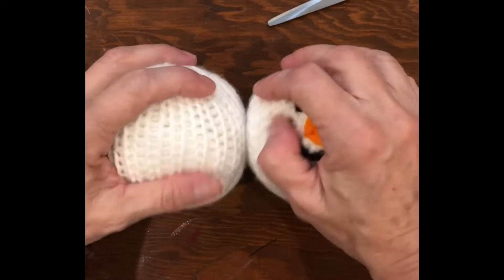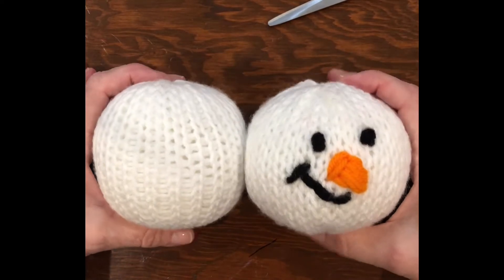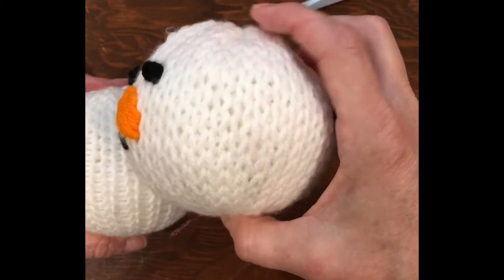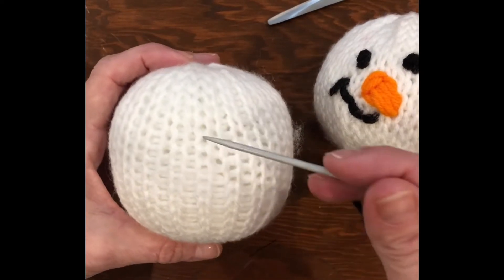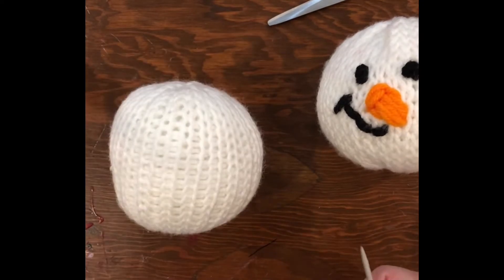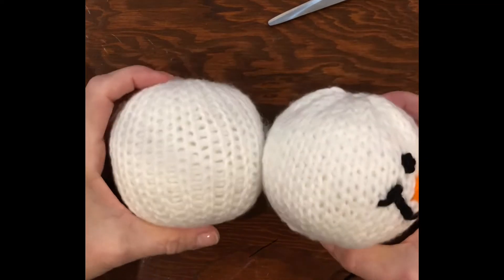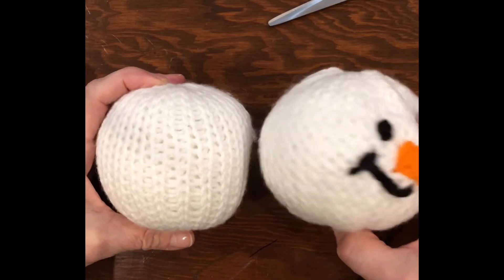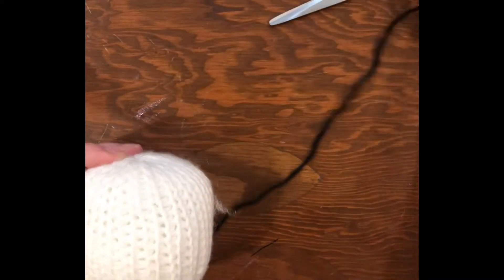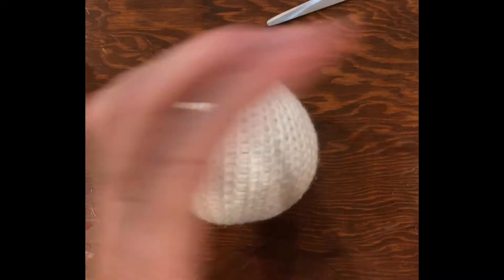Before I put the face on, let me show you the difference between the two machines. This is the Addi 22 and this is the Sentro 40 — I did the same number of rows and stuffed them to pretty much the same size. The Addi 22 stitches are nice and tight and look more even and uniform, while on the Sentro 40 the stitches aren't quite so close together. Both are nice, but I chose to do this video with the Addi 22 because a lot of people don't have the Sentro 40, and you can do this whole project on the 22.